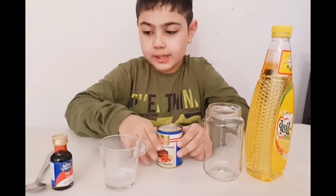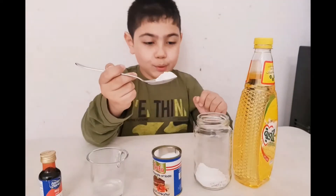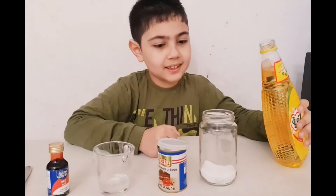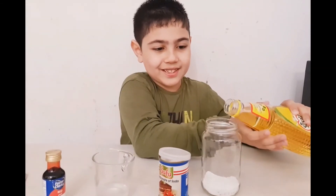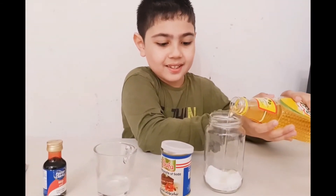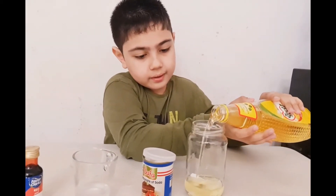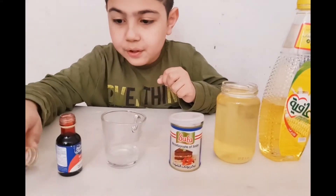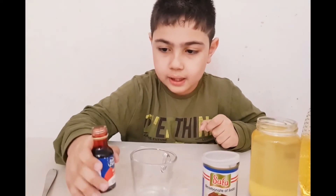First we need this one, so I'm going to put it right now. Now we have to put a few drops of coloring in here.